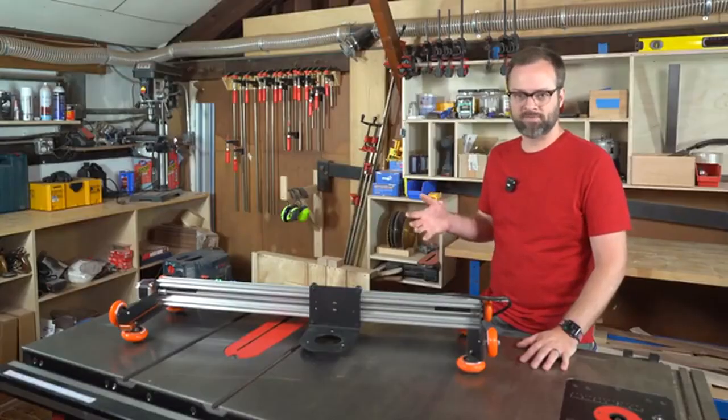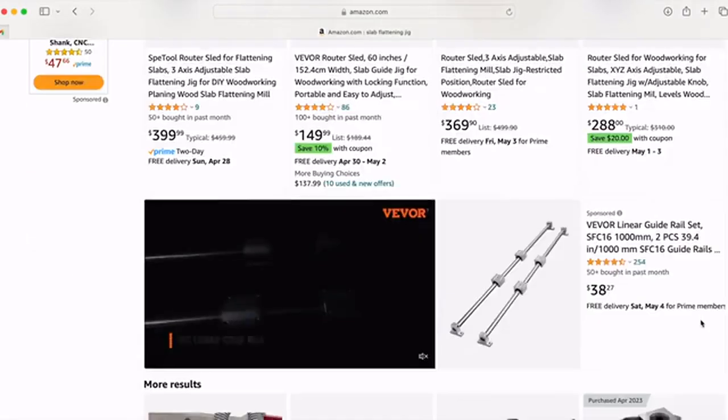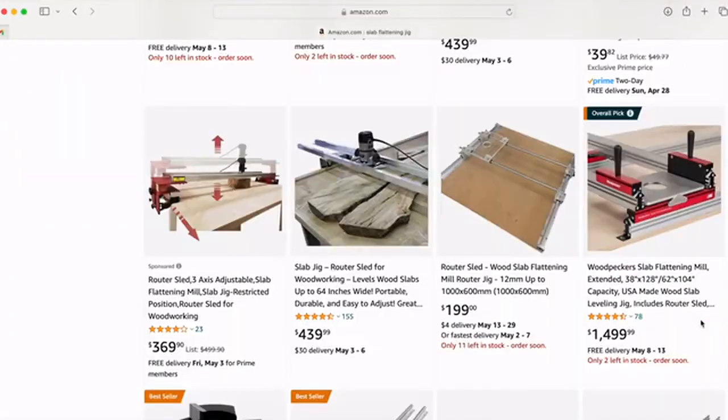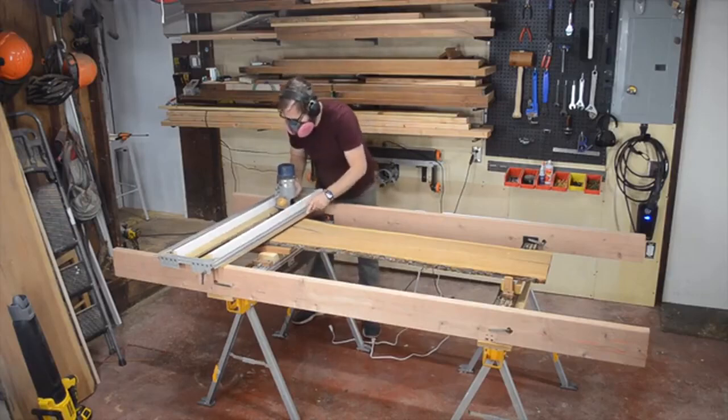Manual router jigs come in many forms, from homemade and super cheap to a $1,400 precision engineered masterpiece. No matter how much money you spend on it though, you still get to push a router back and forth, bent over, for hours to level your slab.